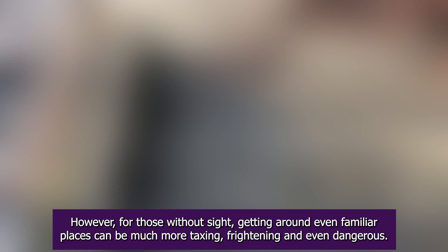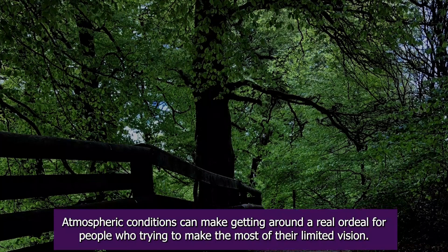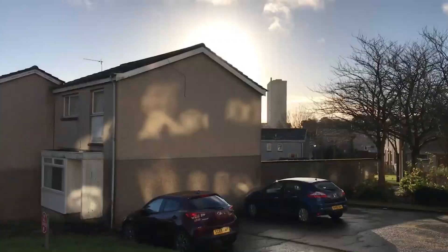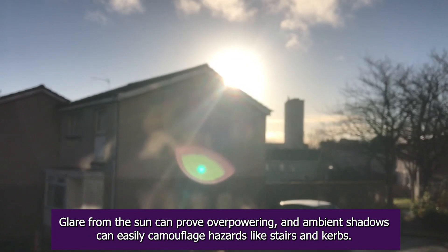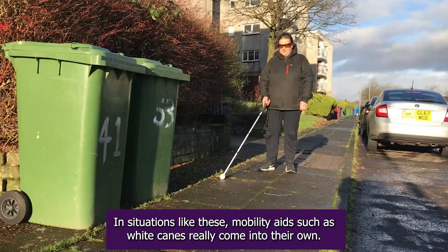However, for those without sight, getting around even familiar places can be much more taxing, frightening and even dangerous. Atmospheric conditions can make getting around a real ordeal for people who are trying to make the most of their limited vision. Glare from the sun can prove overpowering and ambient shadows can easily camouflage hazards like stairs and kerbs.